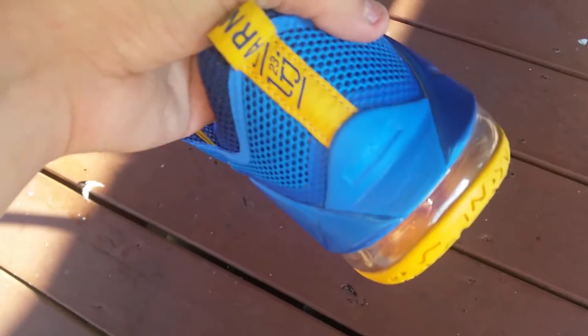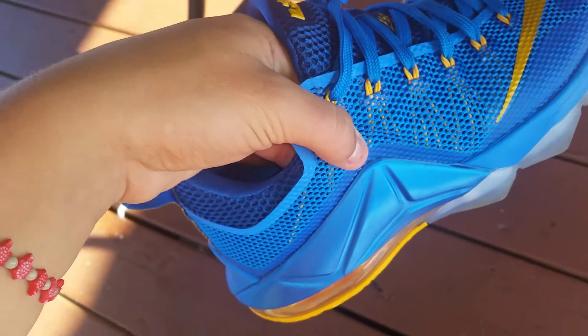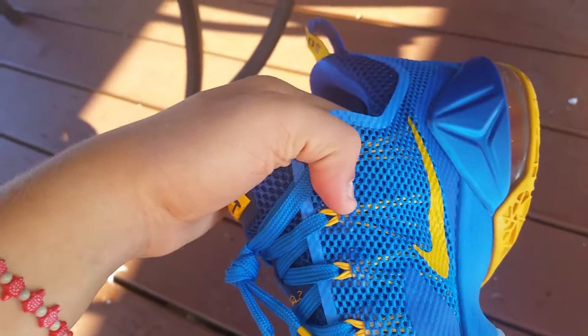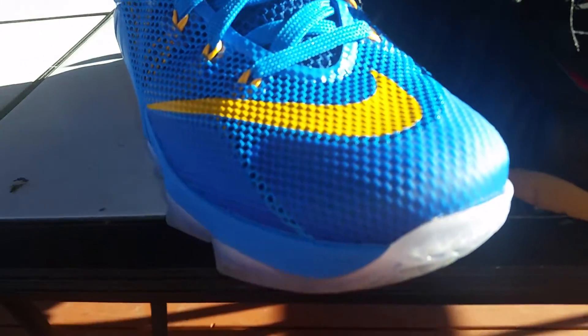I'm not really a LeBron fan. I mean, I support LeBron because he is a good basketball player, but I just don't like how he flops a lot and he complains about everything. Other than that, he's a good player. But the LeBron 13s look pretty ugly — and KD's are getting ugly too. I think I'm gonna stick to my retros and my older LeBrons and older KDs.